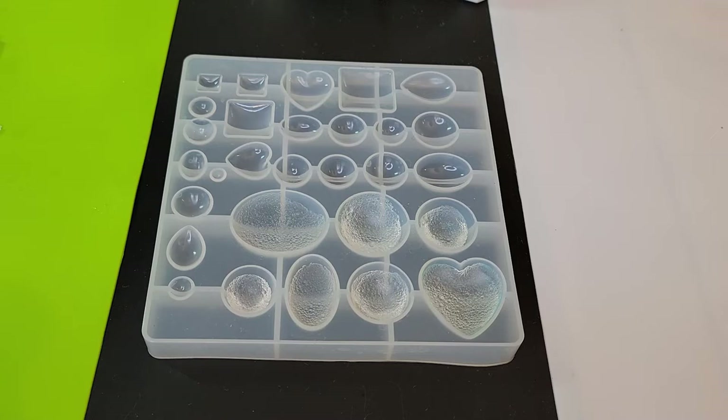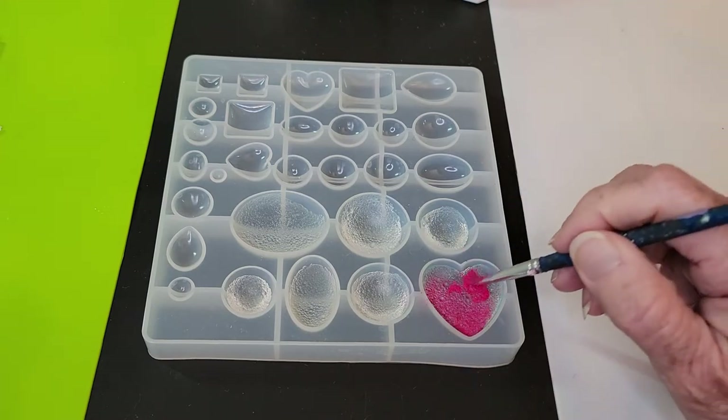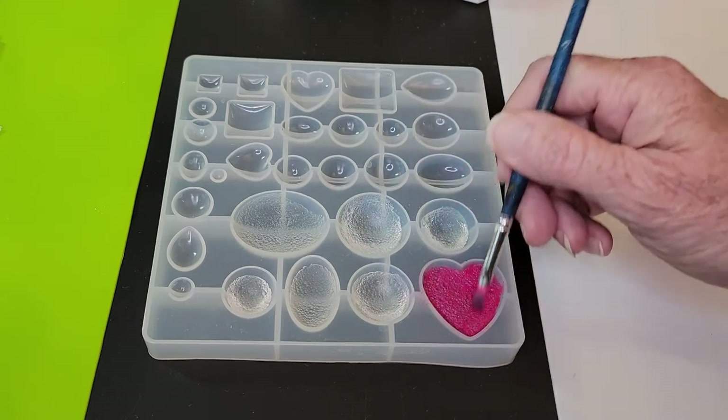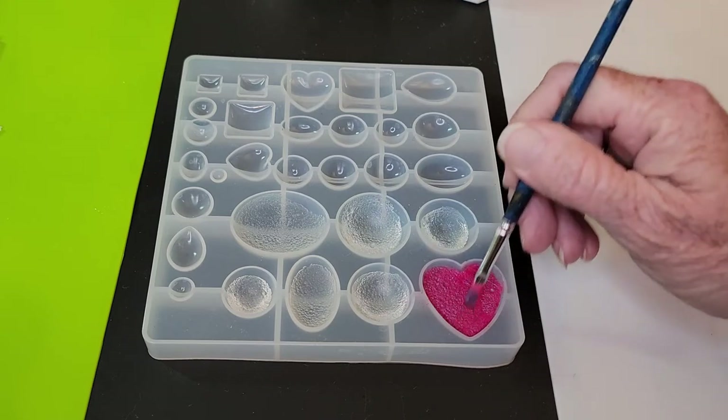So now what I'm going to do is take my bottles of mica — just regular mica powder — and my little brush that I've used on so many projects, and I'm just going to brush mica on these. You can do it in any color or combination that you want. I think the darker colors are going to show up a little bit better; they will be a better background for the bubbles. And the bubbles from the dish soap are just really catching that mica.